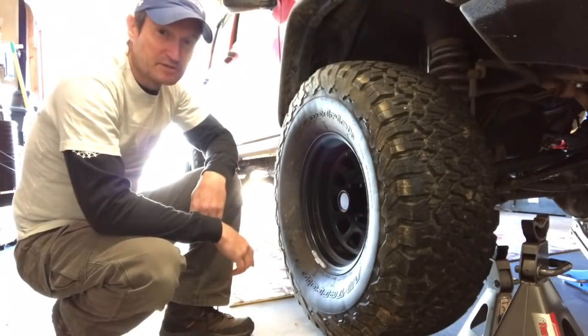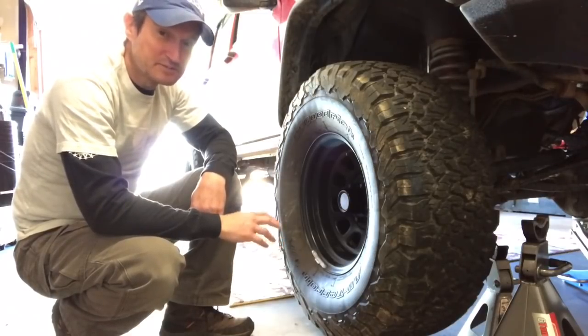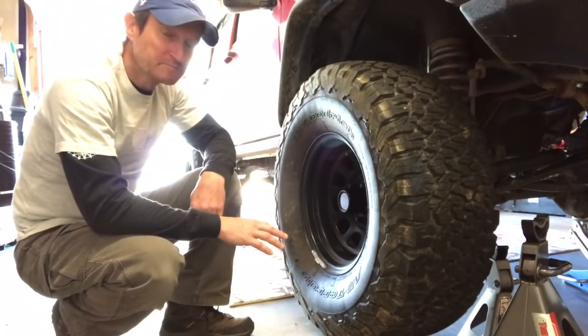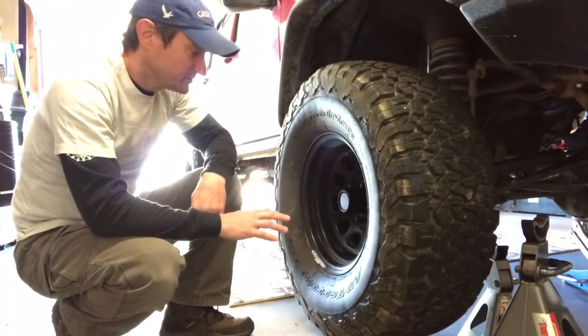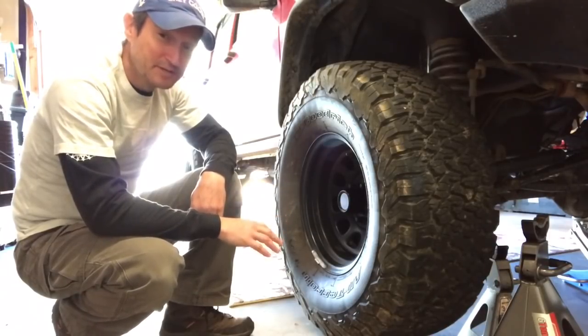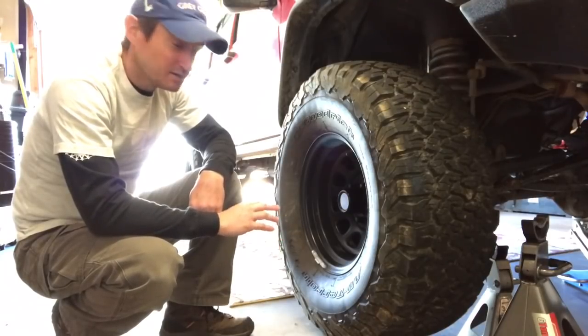Today we're going to replace the ball joints, and I'm going to try to do this in as few steps as possible. There are a lot of videos out there where people take some unnecessary steps. When replacing the ball joints, technically your hub nut and all that stuff does not have to come off the axle shaft.